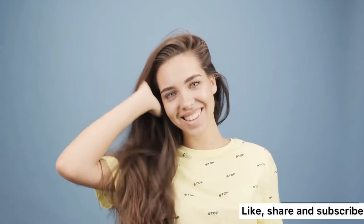Hello guys, welcome back to my YouTube channel. If this is your first time seeing my video, please click on the subscribe button, like my video and share. If you're a returning subscriber, thank you for subscribing to my channel.